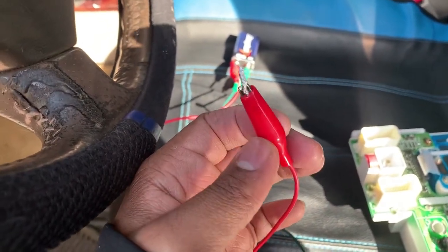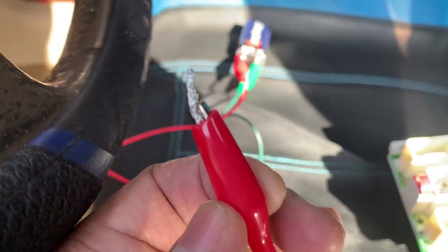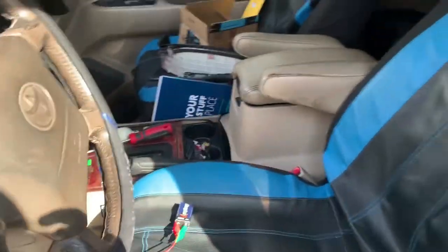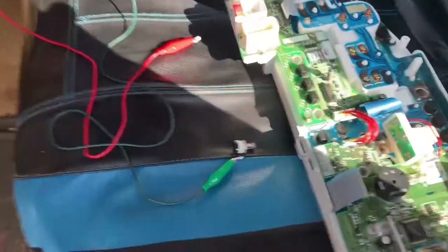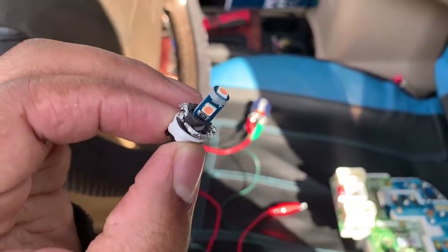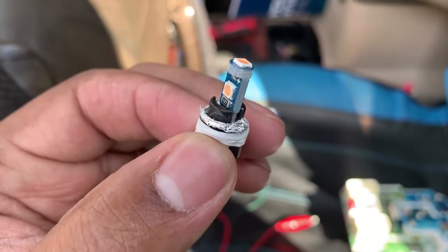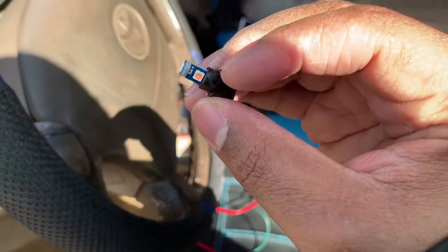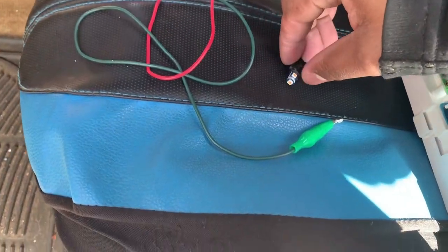This is just aluminum foil I put on so that way I can get a good touch. It's got aluminum foil on so I can give you guys a good touch. This is actually what it's going to look like.